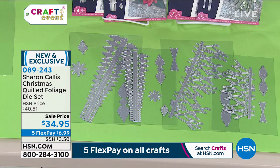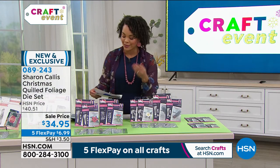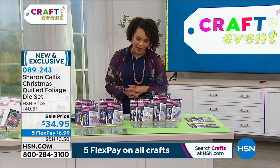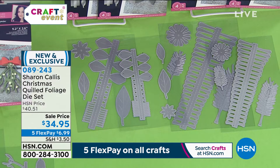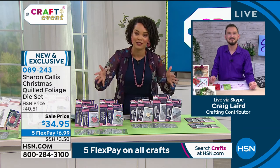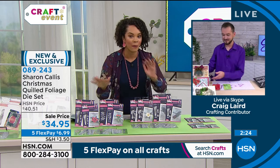What Craig was just showing you includes the pine cones — that's the Xmas Quilled Rose and Pine Cone Foliage Die Set. There are two sets to choose from. Search item number 089243 and you can choose from the Rose and Pine Cone Foliage Die Set or the Quilled Poinsettia and Foliage Die Set. If you're looking for poinsettias, pick the poinsettia set; for pine cones, pick the other. Great crafting idea for the family. We only have about 500 left in each set, so get it home at the sale price with five flex payments of $6.99.